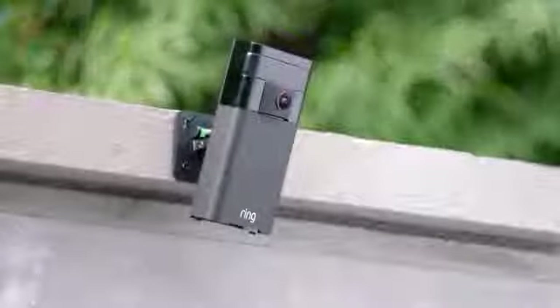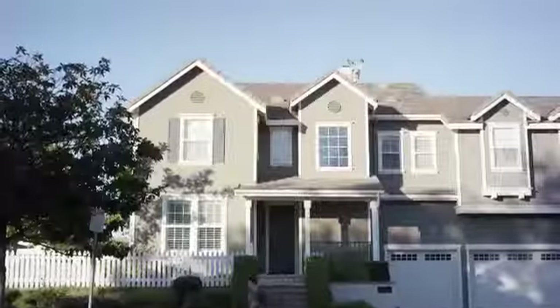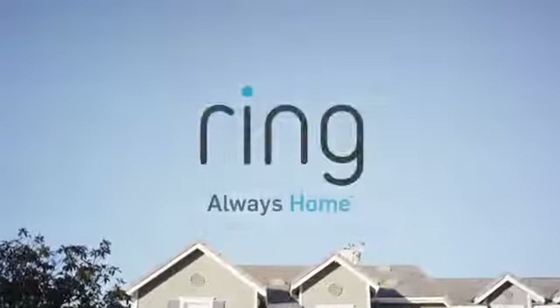Stick Up Cam by Ring. The easiest, most affordable way to protect and monitor your home. With Ring, you're always home.